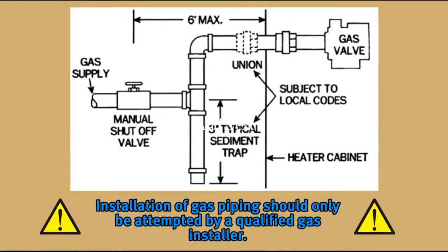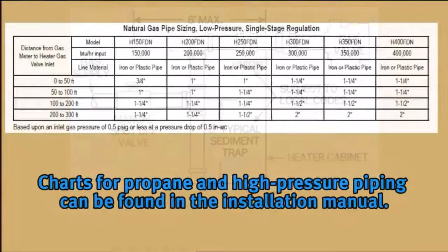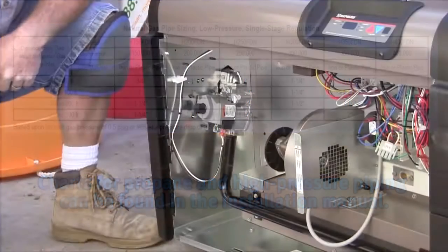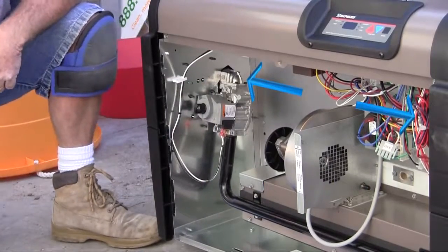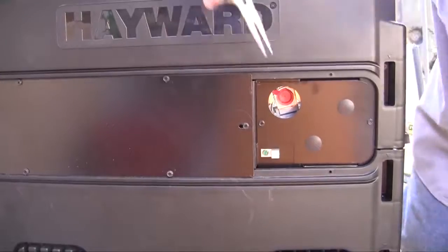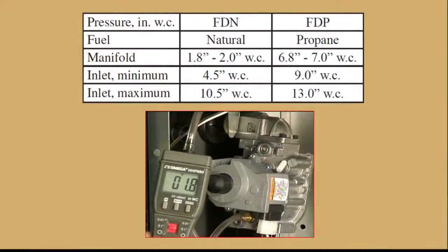Installation of gas piping should only be attempted by a qualified gas installer and should conform to all state and local regulations along with National Fuel Gas Codes and/or the Canadian Code. Information on gas pipe sizing and installation can be found in the installation manual. The gas valve is located on the left side of the heater, but gas lines can enter from either side. Be sure to remove the plug from the gas valve before attaching gas piping. Gas pressure should always be checked after installation; procedures for checking gas pressure are in the installation manual.